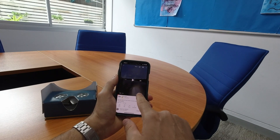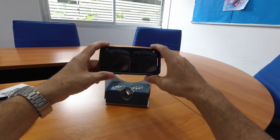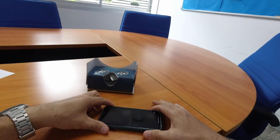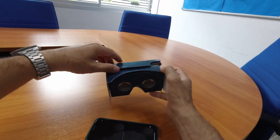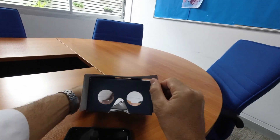It looks like a rectangle with two eyes and a little notch for your nose. Make sure that you tap this icon — it's really important that you tap this icon, or you'll just be looking at a video through the Google Cardboard and it will not be a VR experience.